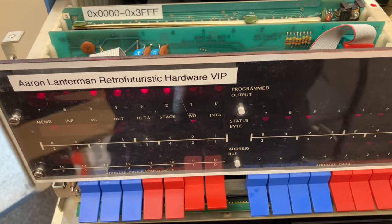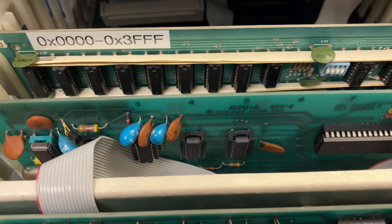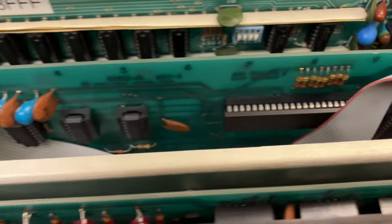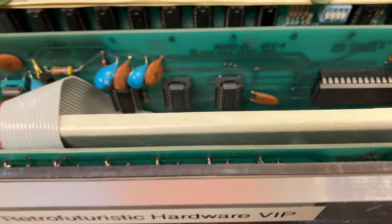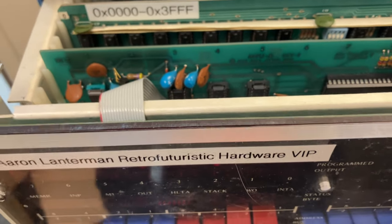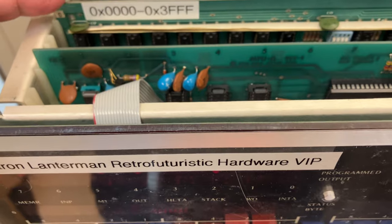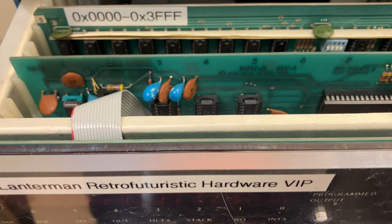Quick update on the MSI 8080. I thought I had a bad RAM card, but it turns out what I really had was an intermittent MSI 8080 processor card. It was just doing odd things at random times, and I would swap out a different memory card, and then it would work just by chance, so it made me think it was the memory card.